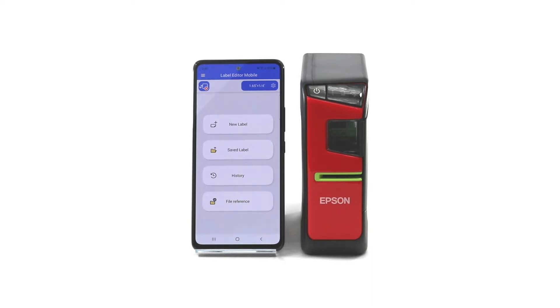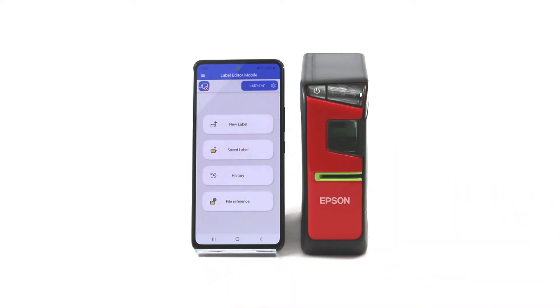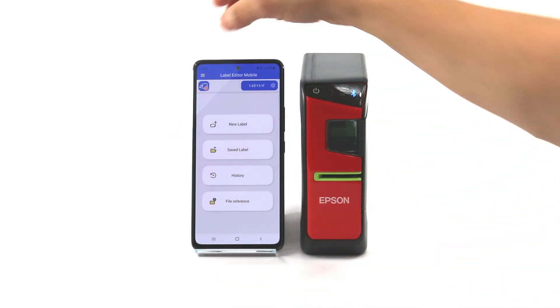I've already launched the Label Editor mobile app but you can see the printer is not yet connected. So first I'm going to turn the printer on and I'm going to tap that printer icon.